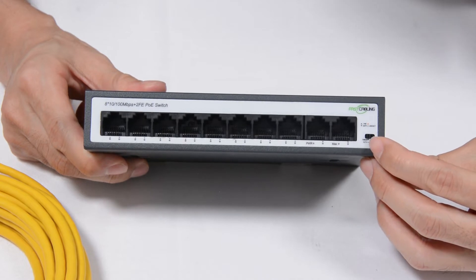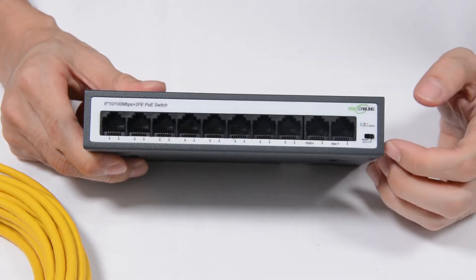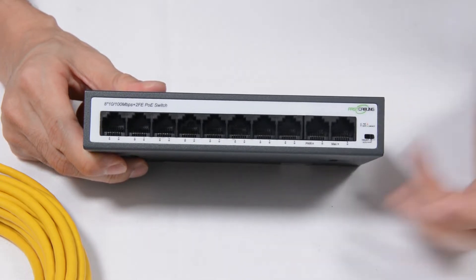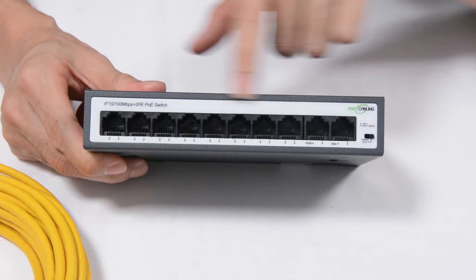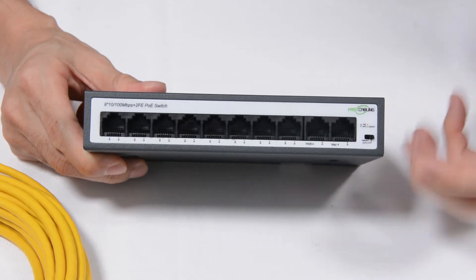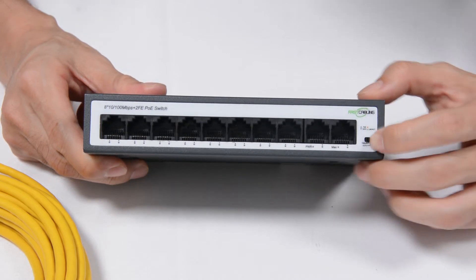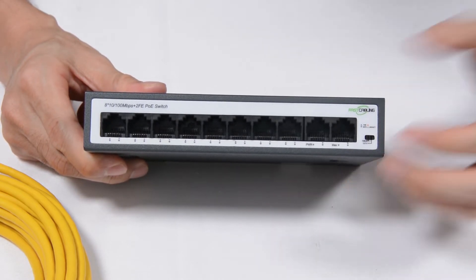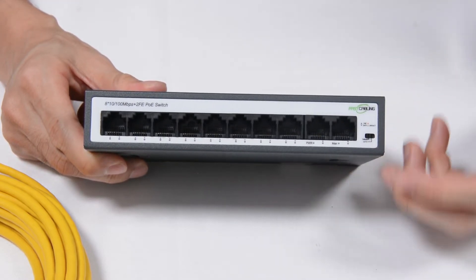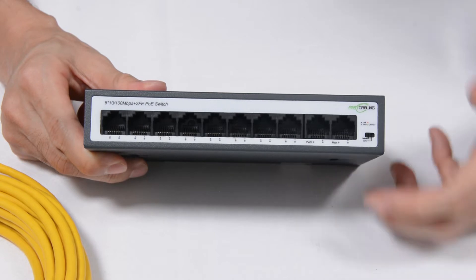There is also a CCTV mode switch. When we switch to CCTV mode, this PoE port will extend the PoE distance up to 250 meters. But there is a price for this extension — the speed of this PoE port will drop down to 10 megabits per second. So if you are working with an ultra-high resolution camera like a 4K camera, it's not a good idea to turn on CCTV mode because the bandwidth may not be enough. In that case, you can use a PoE extender to repeat the PoE signal without decreasing your bandwidth.